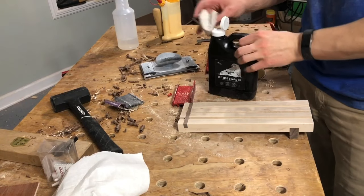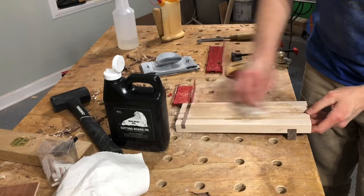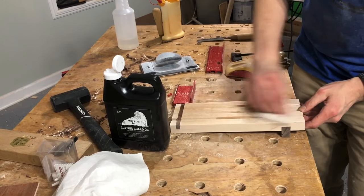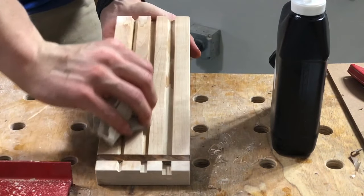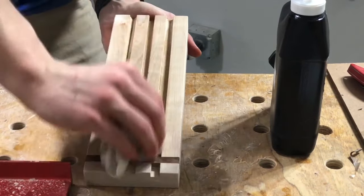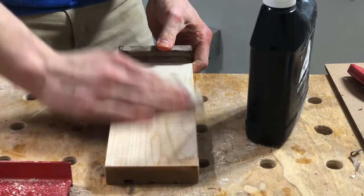To finish the jig up, I soaked it down pretty well in some waterlox, making sure to get it into all those little grooves. Once I had it slathered down I let that dry for a while, then came back and waxed down the top, because I wanted a nice slick surface for the hand plane to ride on when making the chopsticks.